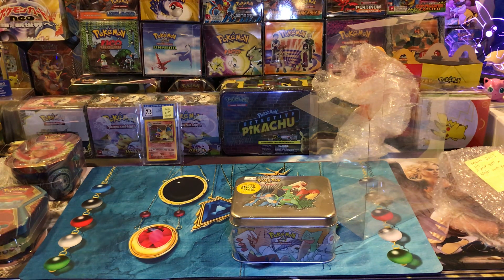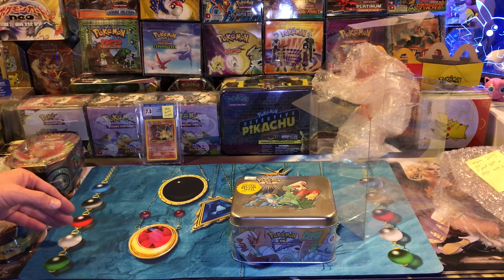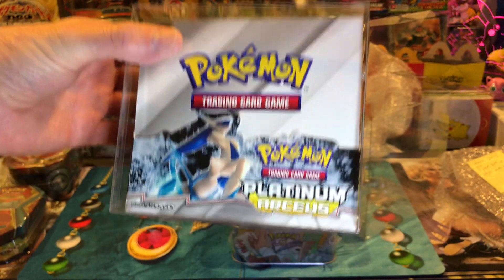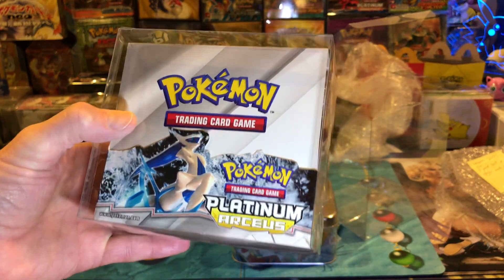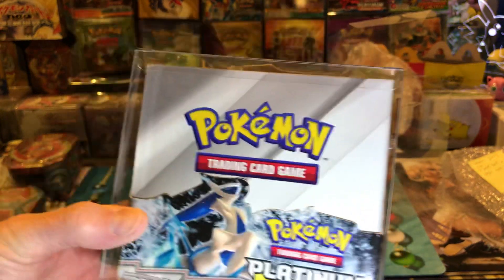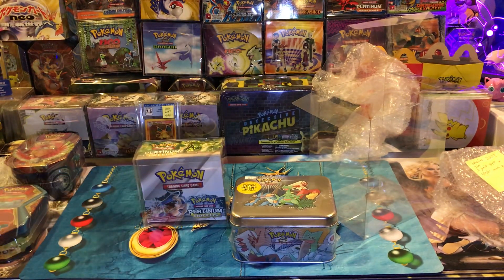Another thing about Pokemon is that it will outpace most people's savings. A good example would be this Arceus booster box - say a year ago you could pick this up for like two to three thousand dollars, now it's double that. Let's just say it was two thousand a year ago and now it's four thousand. So how long does it take you to save up two thousand dollars? Some people it might take almost a whole year because they have bills. Pokemon has such a tremendous upswing in value that it will outpace most people's savings.